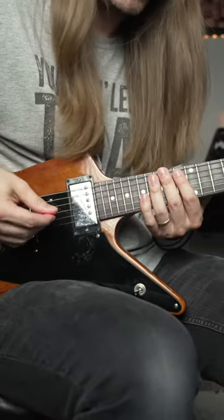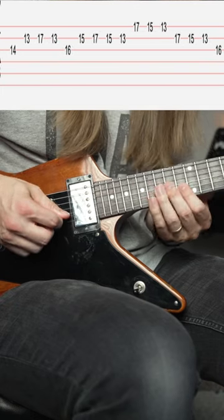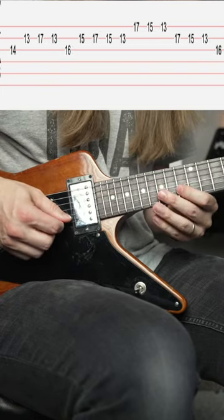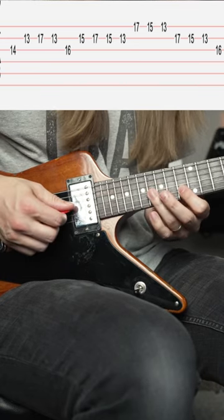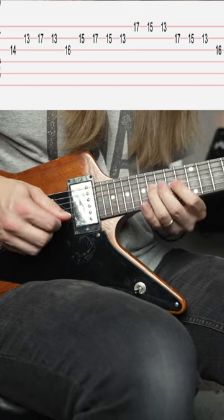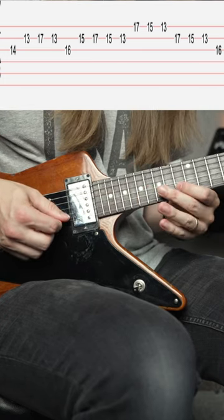Everything is alternate picked on this one. You're going to start on 14th fret on the G, followed by 13 on the B, 17 on the B, back to 13 on the B. Then you go to 16 on the G, which is leading with your ring finger, and then 15, 17, 15, 13 on the B string.